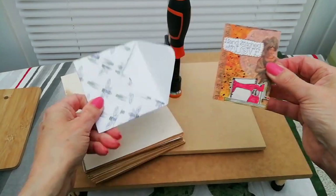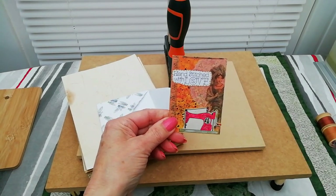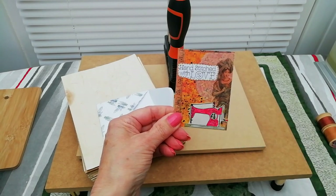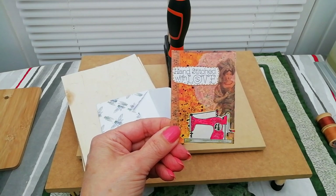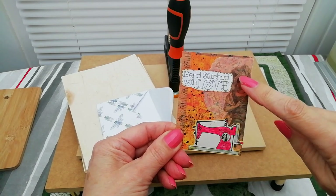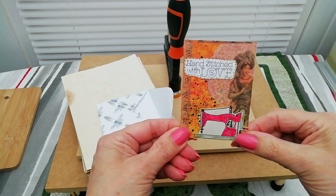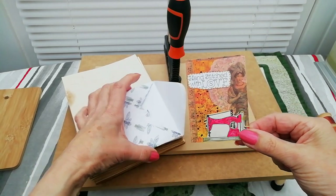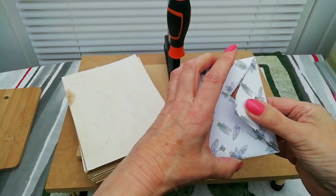While I'm here I thought I'd mention — I entered Claire Cartwright's challenge recently. It was an ATC challenge and she sent me a little ATC back: 'hand stitch with love,' with a little sewing machine and lovely papers at the back. I thought that was sweet of her and it came in the post the other day. So thank you for that Claire — it was a pleasure to enter your challenge.